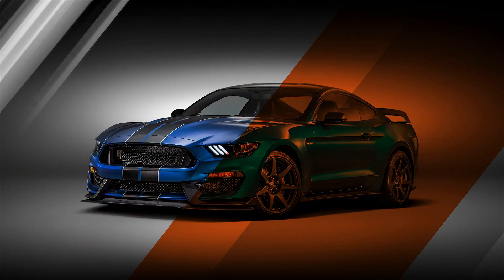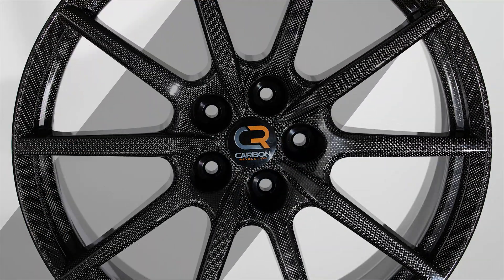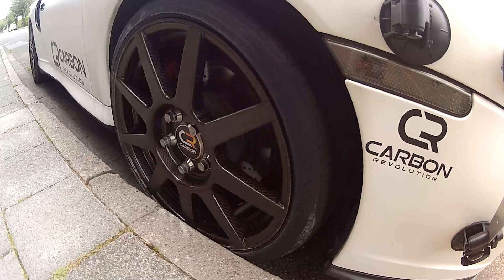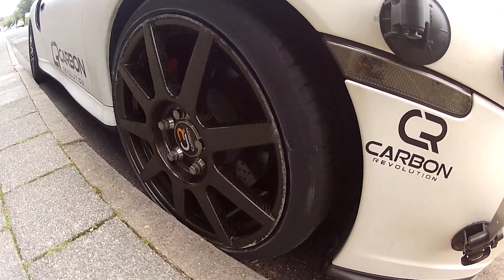We get a lot of questions about scraping our wheels on the curb and if they can be repaired. Just like aluminum wheels, our wheels can get scratched. It's important to know that a curb rash definitely does not mean you need to buy a new wheel.